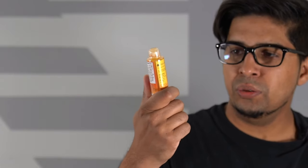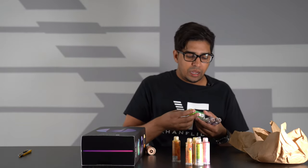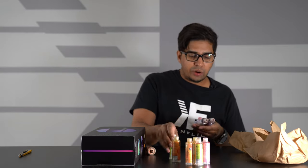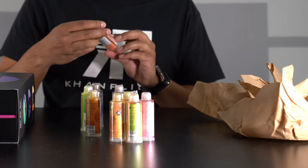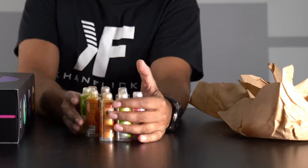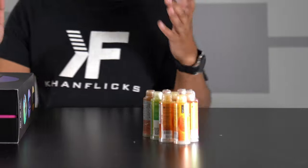This here says orange tangerine, which has an immunity blend including vitamin C and zinc. And then we have a few other cartridges as well: lemon lime, white grapefruit citrus, and dragon fruit. They also sent us more flavors — strawberry mango, sour apple, blackberry acai, and lastly peach. So, we have a good amount of variation of flavors, which we'll be trying out in just a little bit.